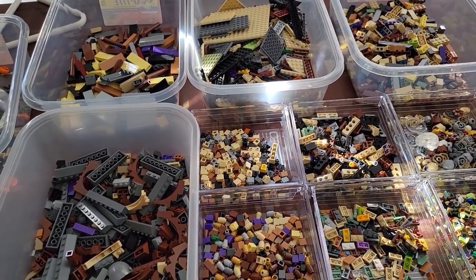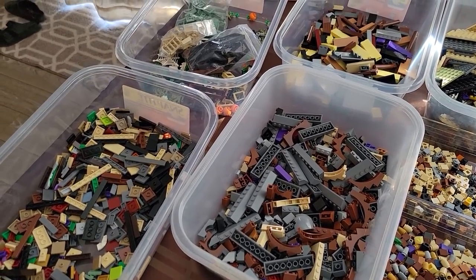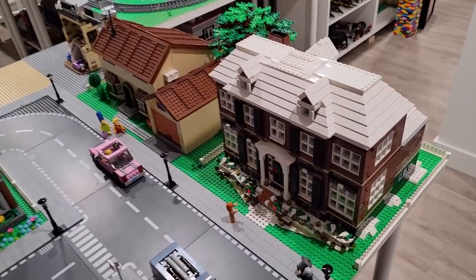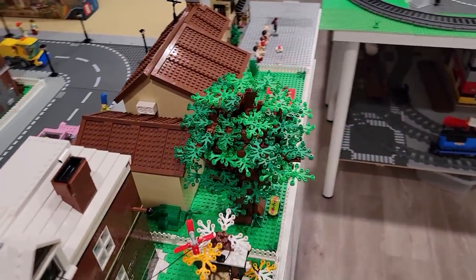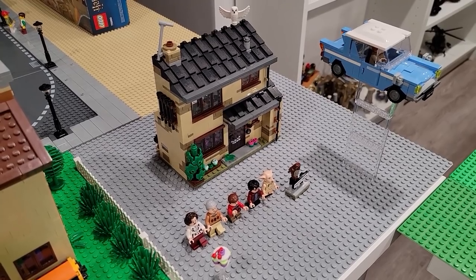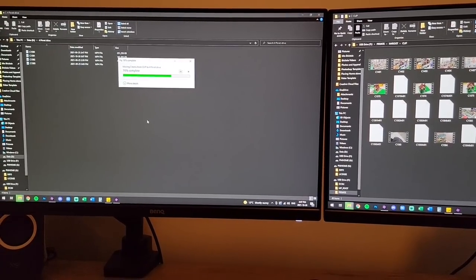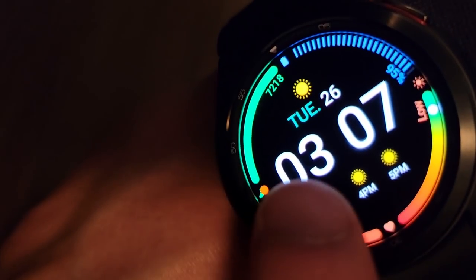Look at those new table legs - beauty! Jose finished sorting all the parts: snot bricks, arches, slopes, tiles - that's a lot of pieces. Great work! That set looks great, and the Simpsons house placed like this looks so good. I also just finished filming my intro for the Four Privet Drive set that we're going to modularize - that's sweet.